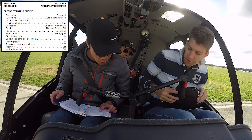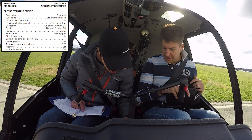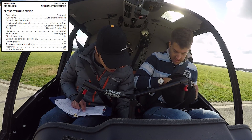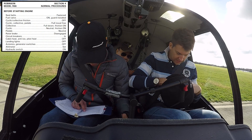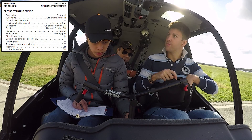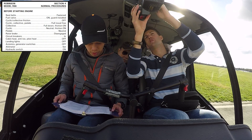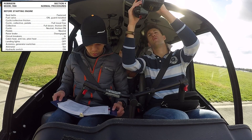That is really important — make sure those bleed systems are turned off. Just down there, that's your anti-ice, and your cabin heat is just there — looks exactly the same as on the R22. Make sure demand lights are off. That's going to be a huge draw on the battery, and that's a very common cause of hot starts.